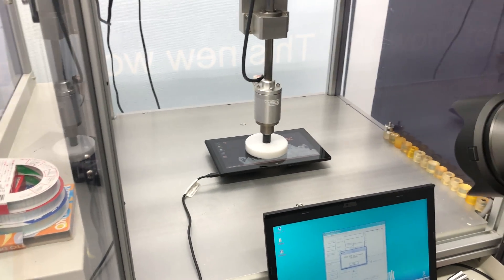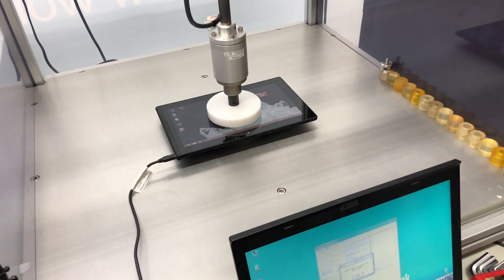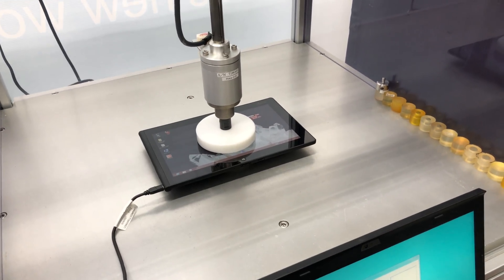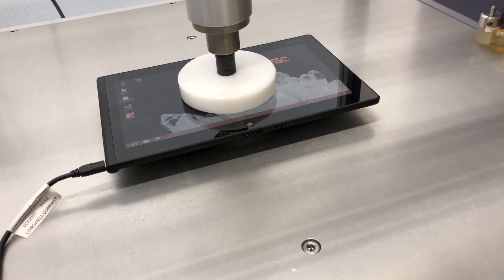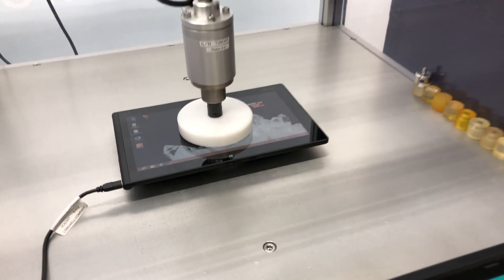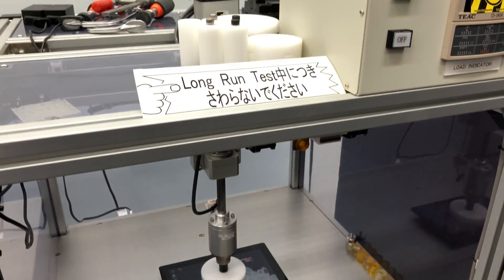Here we have a really scary, punishing test. It's putting pressure on the display. If you look, you can see the ThinkPad tablet here just bending a little bit under the pressure of this device. They also have ones that put pressure on various sections of the lids of the laptops — on the back side, on the underside, everywhere — and they check to make sure there's no screen cracking and no deformation of the chassis at all.